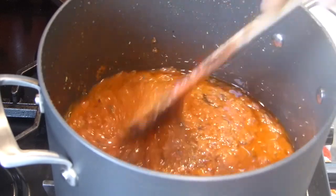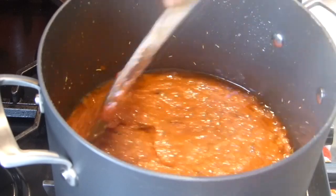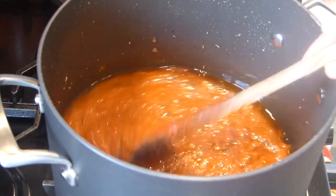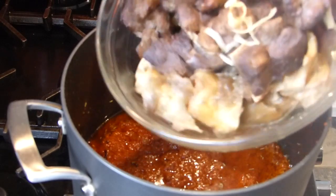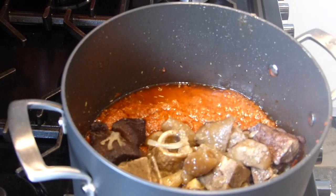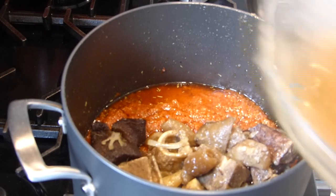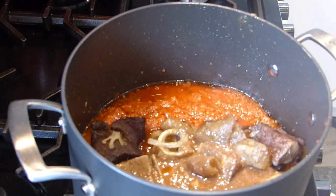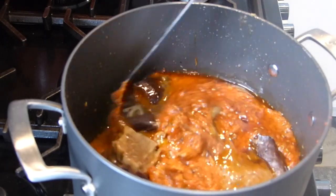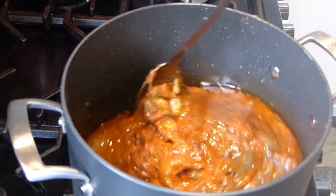Now the next thing will be to add in my meat — the whole lot — and the stock. So I'm now adding in my meat, adding everything including the stock. And I'm going to add a bit of my stock as well, just a bit, because I don't want the stew too loose. But I'm going to let it stew for a good while, because I want all the flavors to infuse nicely before I even add any salt for seasoning.